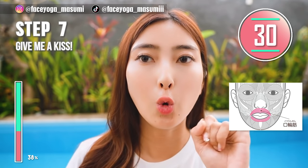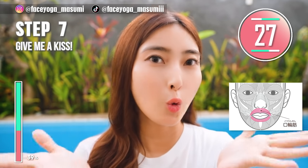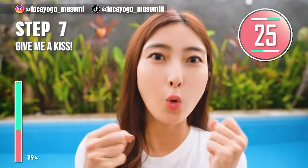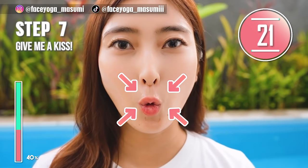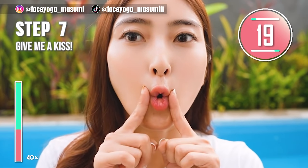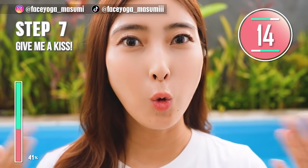Squeeze your lips, but make sure that there is a gap by using your fingertips. And then hold this movement. This pose is called 'Give me a kiss.' Squeeze, squeeze, squeeze. Do not forget about the side of the lip area.